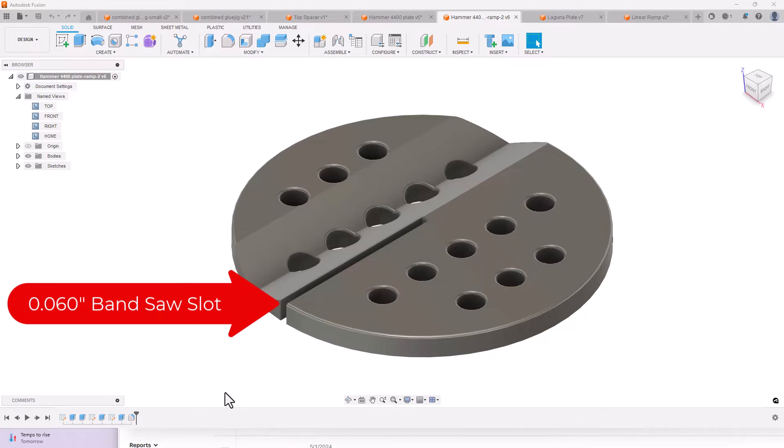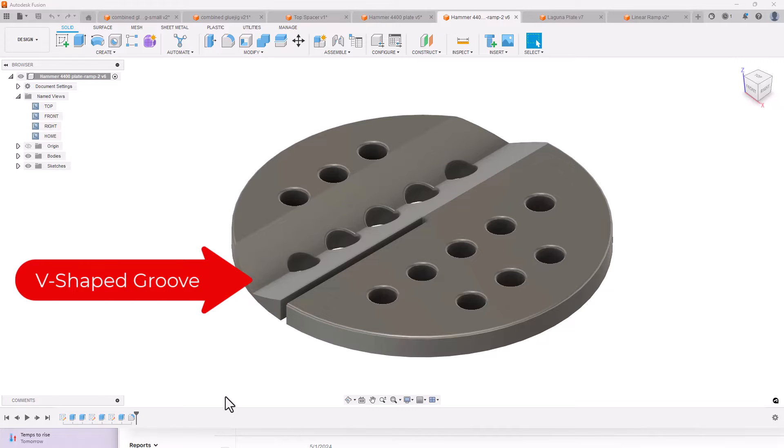First, I reduced the width of the bandsaw blade slot from about a quarter inch down to 0.060 inch — sixty-thousandths of an inch. This thinner groove fits very close to the bandsaw blade and prevents thin slices from getting trapped between the blade and the edges of the insert. I also added a shallow V-shaped groove to the left side of the bandsaw blade slot. This groove was 0.15 inches deep by about three-quarters of an inch wide, enabling thin slice segments to fall to the left side and not get chewed up by the blade.